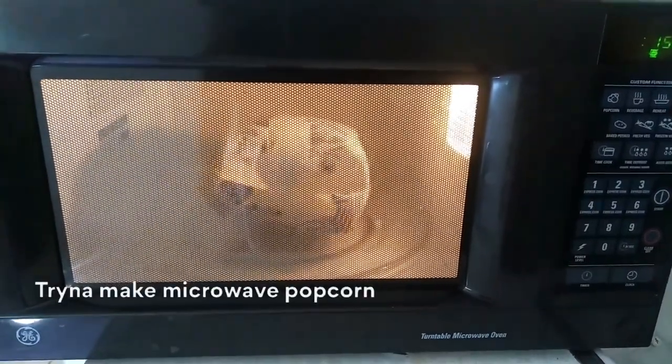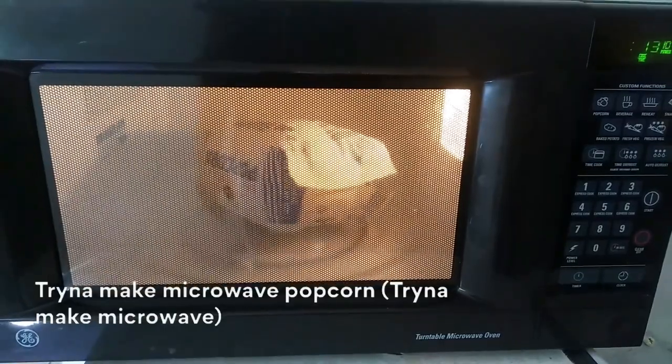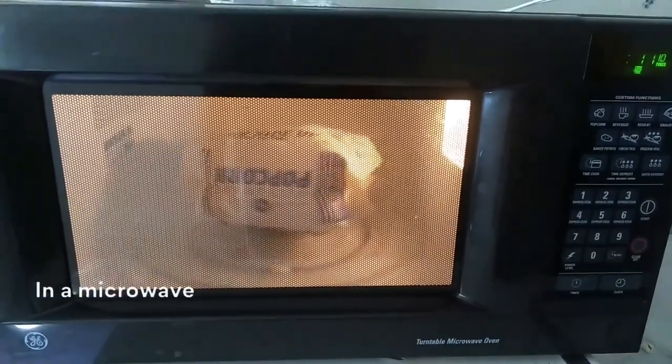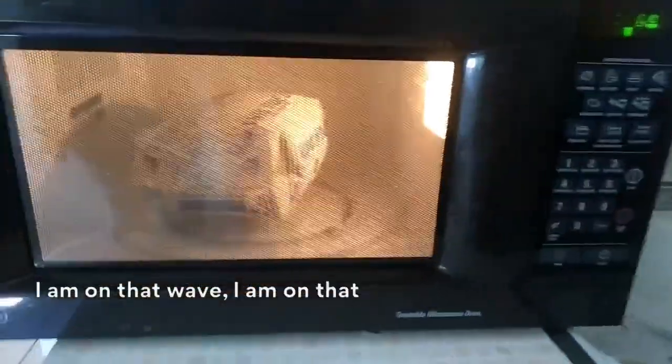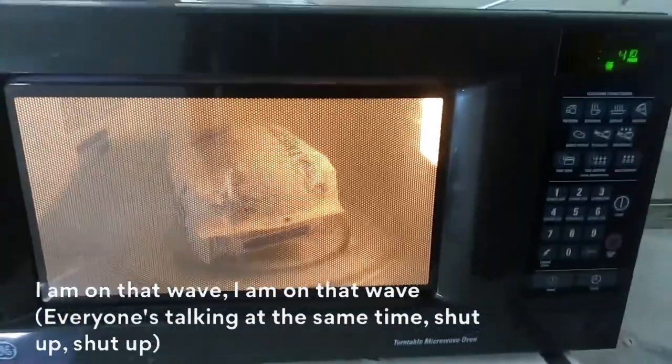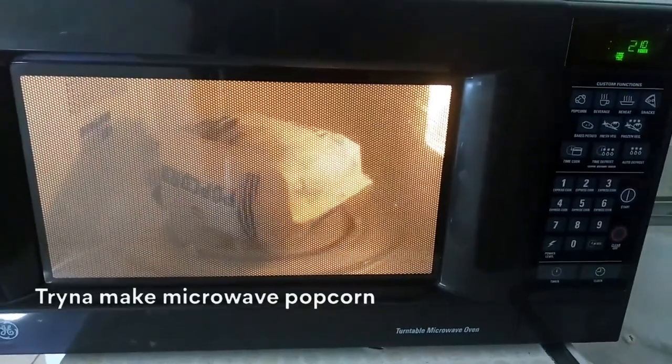Trying to make microwave popcorn. Everyone's talking at the same time — shut up. Trying to make microwave popcorn.